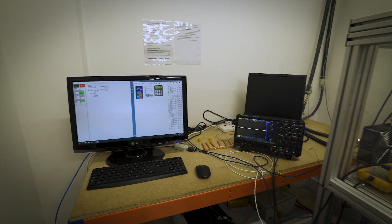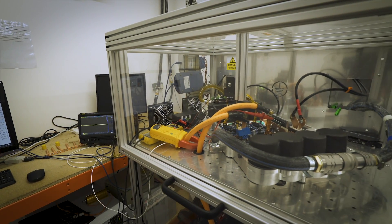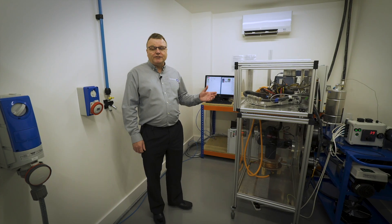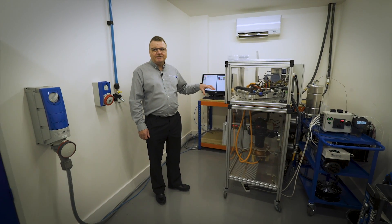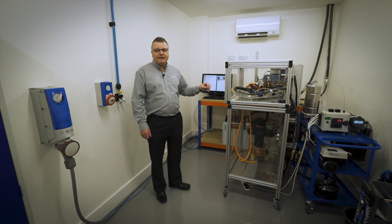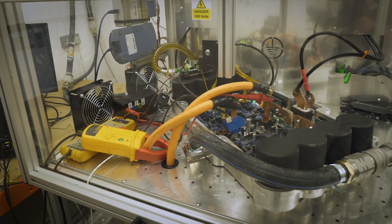This is another one of our test rigs, specifically to measure the power electronics separately from the motor. We're running our electronics really hard, so it's really important that we know exactly what temperature the chip is at. With this kit we can actually measure the chip temperature directly and run extended drive cycles to make sure the power electronics is reliable.